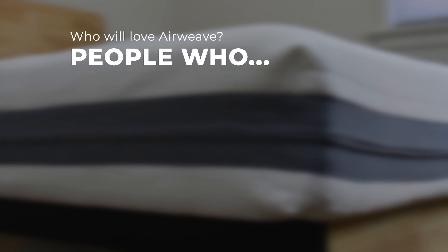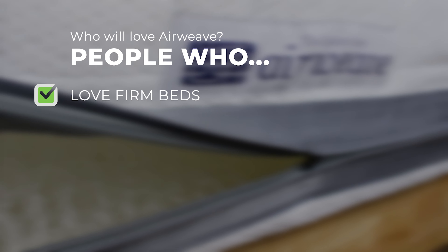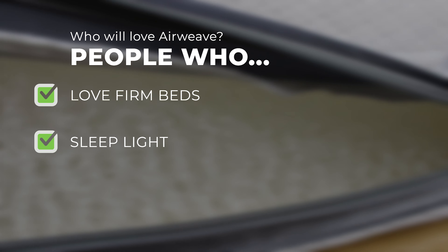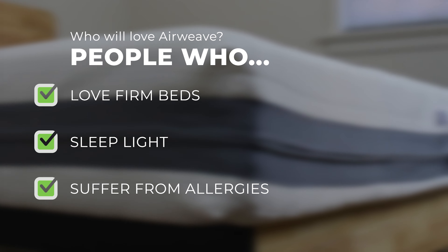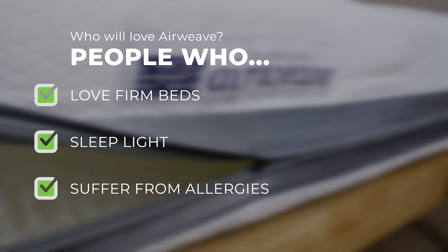Who do we think will love AirWeave? Firm bed lovers — if you can't get enough of a firm mattress, you may have met your match in this Japanese bed. Light sleepers — one of the best beds I've seen for motion transfer; the motion just doesn't travel. And allergy sufferers — it's completely within your ability to keep this bed really clean. Everything is washable to guarantee allergens don't build up inside.